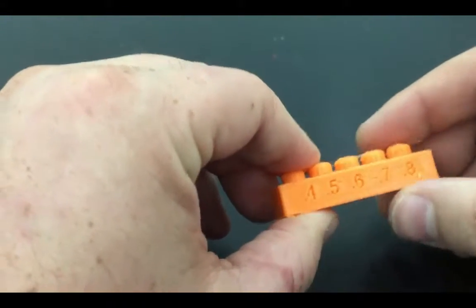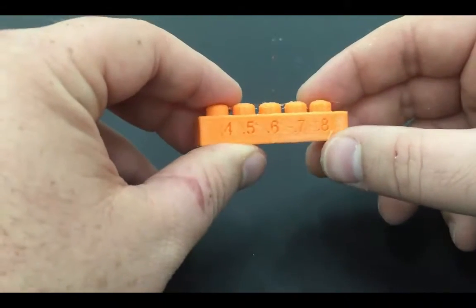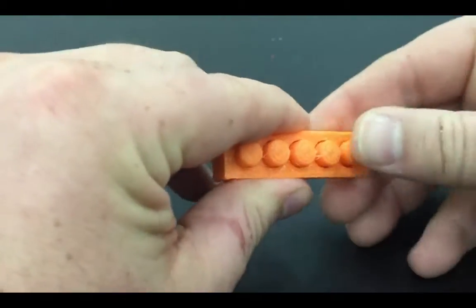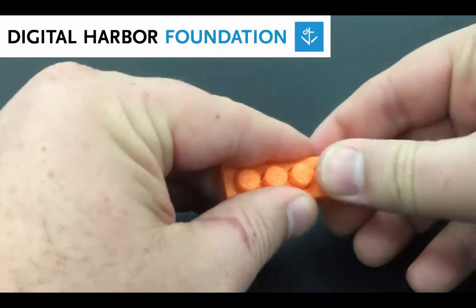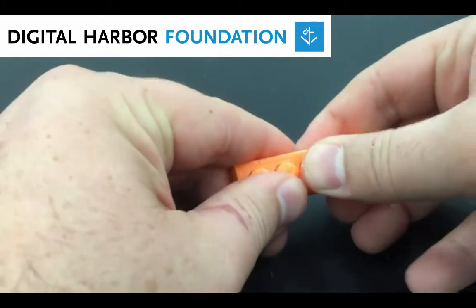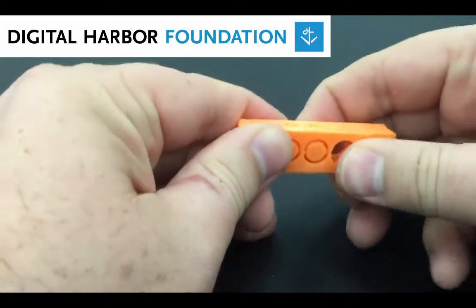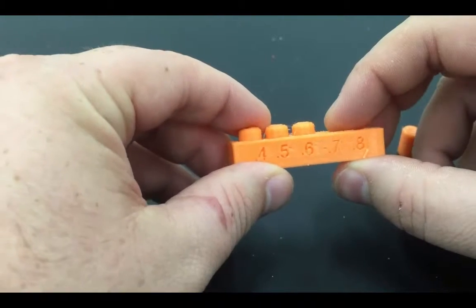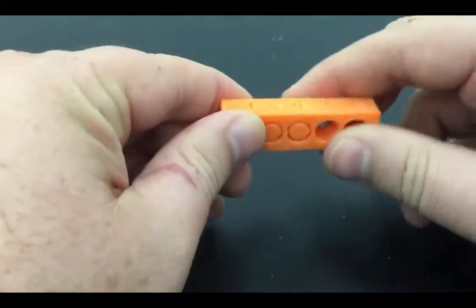Now this is a print that I did after that one, where I increased my filament width to 1.75. Let's see if I can get any pins out of this one. 0.8 popped out pretty well. 0.7 popped right out. Looks like my tolerance is about 0.7 with my filament width set to 1.75.